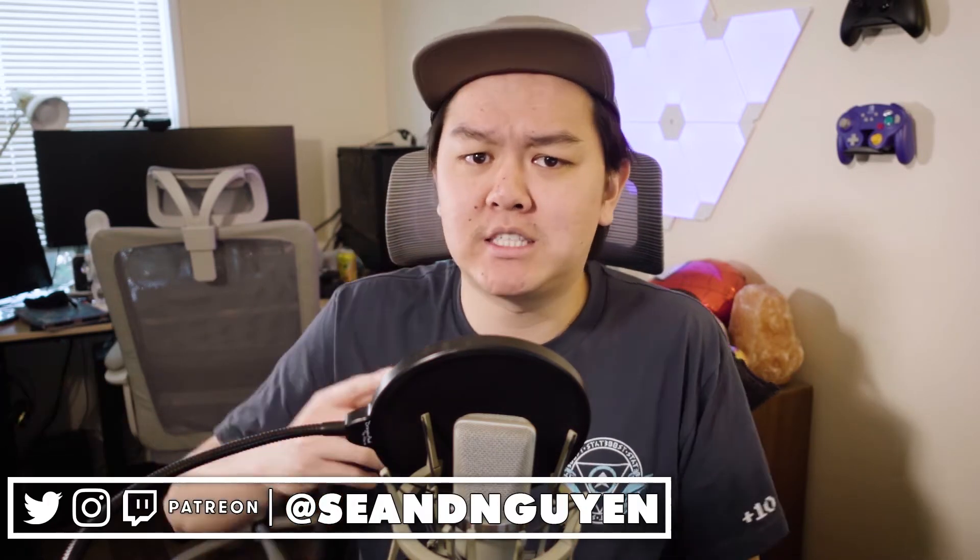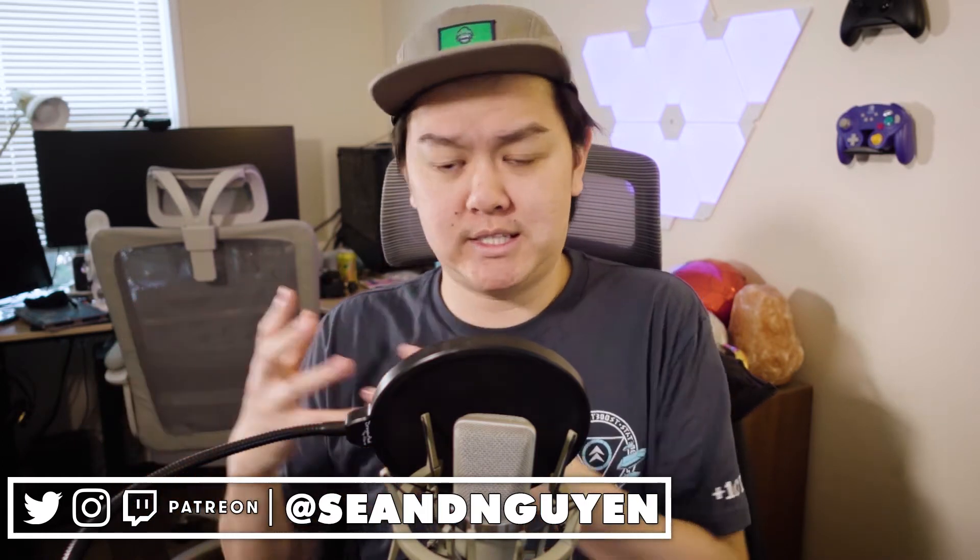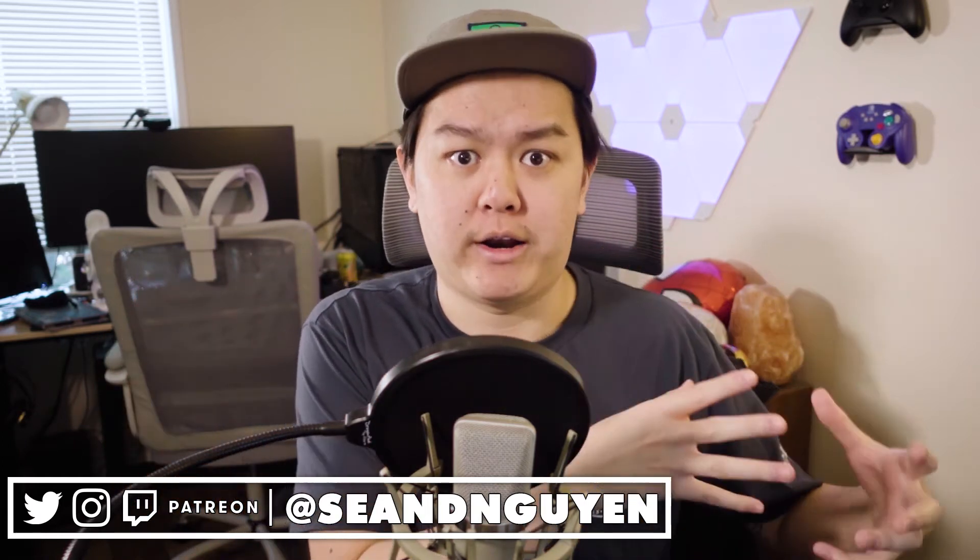If you've been around on my channel for the past year or so, you know that I've done a lot of mic reviews — some good and some not so good. Well, there's been one mic company that's been willing to consistently work with me and also consistently deliver high quality products. That company is FiFine.